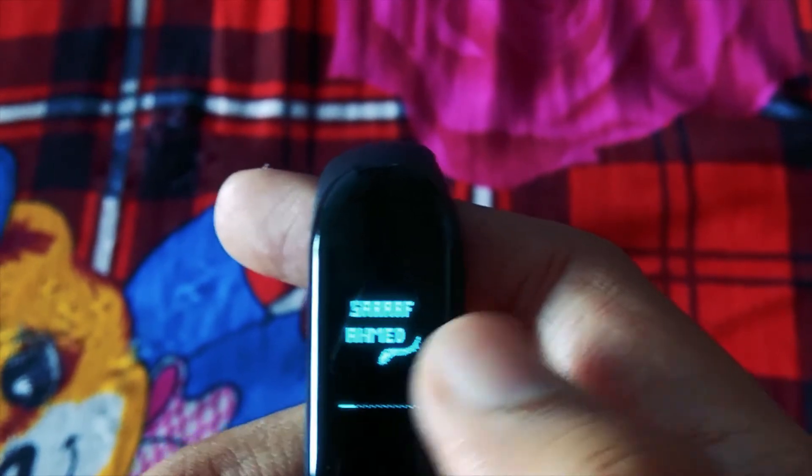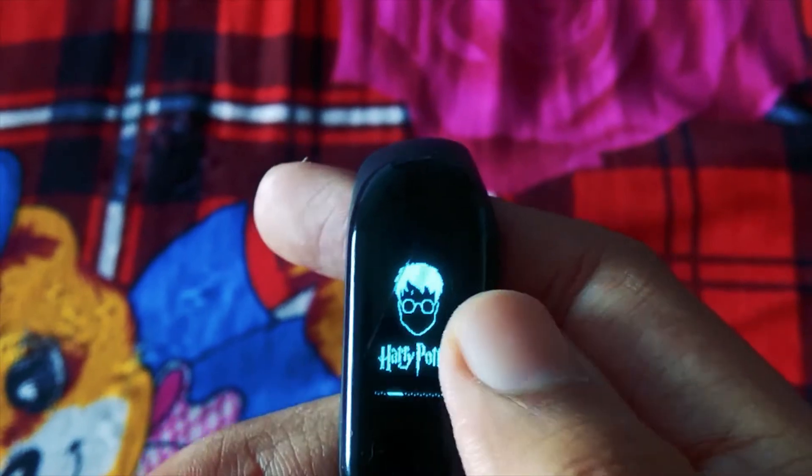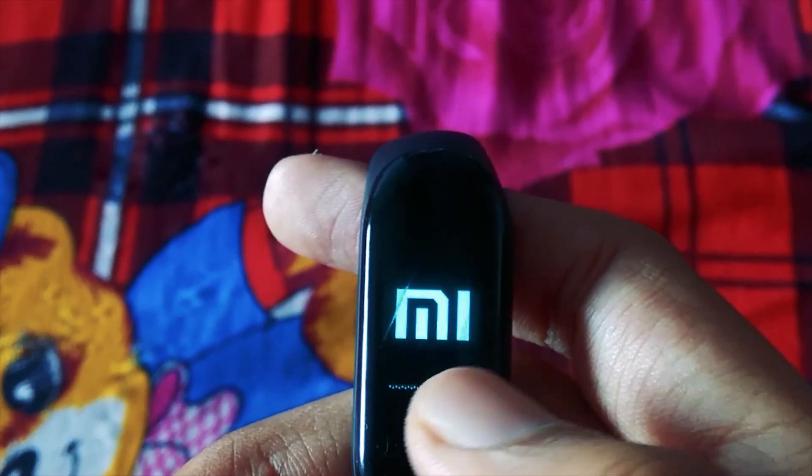Long press the about icon and you will find the developer's name. Swipe right and you will get Harry's face, then Harry flying on his magical broom image, and of course we have a Mi logo, then a white screen which can be used as an emergency torch.